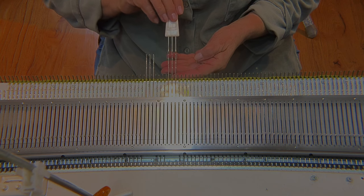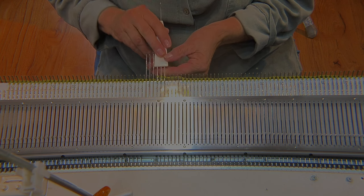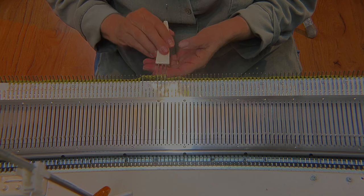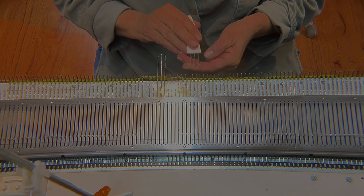Remove stitches 3, 4, and 5 on a three-pronged tool and move them to needles 6, 7, and 8. And then remove stitches 9, 10, and 11 and place them on the same needles.